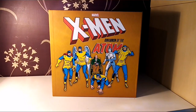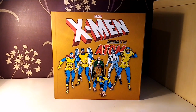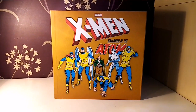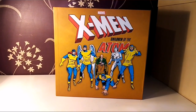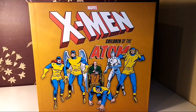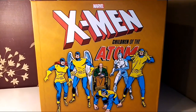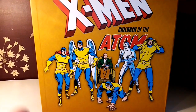Beautiful box set. I'm not sure if I like the box set colors — it's just kind of a strange color, so to speak. But anyway, it is what it is. We have the original five and Professor X on the front.